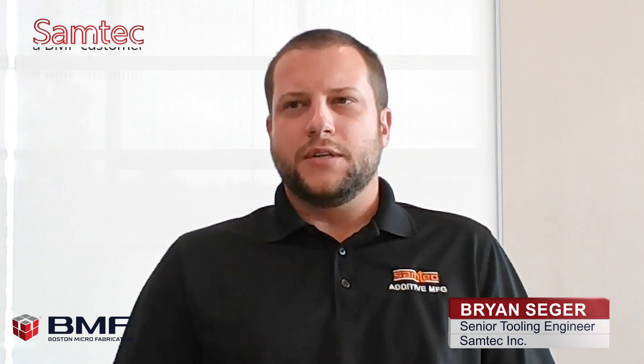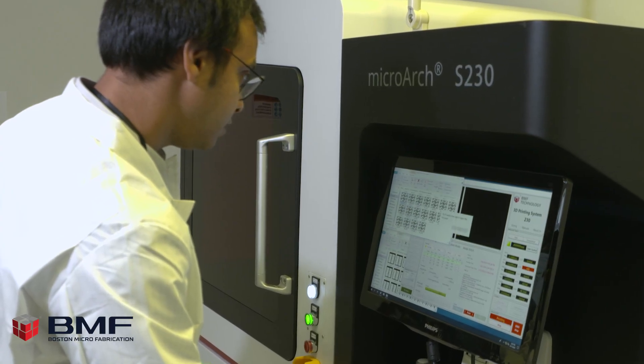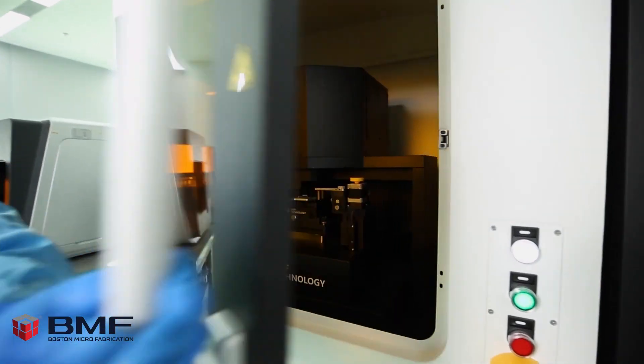Samtech pursued the BMF S230 platform to be able to produce parts with such fine tolerances in-house in a quick manner that we would otherwise have to wait weeks or months for if we were to mold them or stamp them using conventional manufacturing.